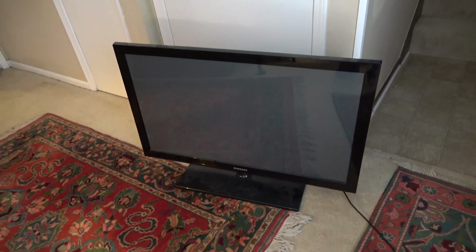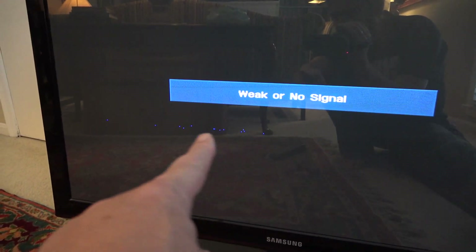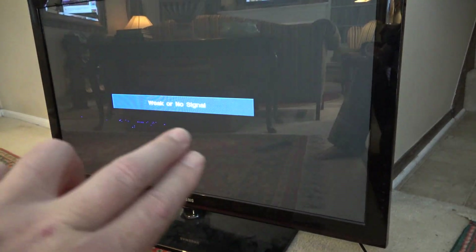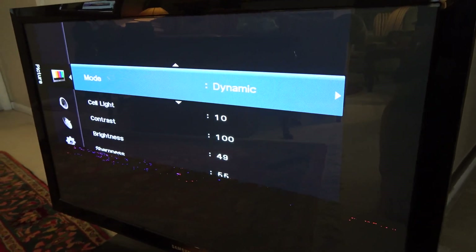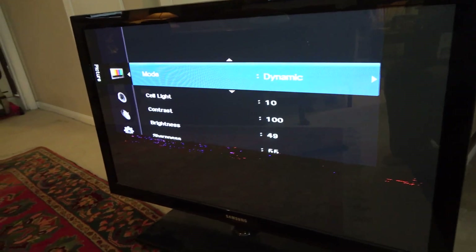I'll show you what the problem is. You can already kind of see it right there — a black bar that's running from one side of the screen to the other. If you get zoomed in, you can see some distortion where the black bar is. There's just one little black bar that's not registering properly. It starts right there and ends right there, going all the way across the screen. I think I might know exactly what is causing that, so let's open this TV up and see if we can fix it.